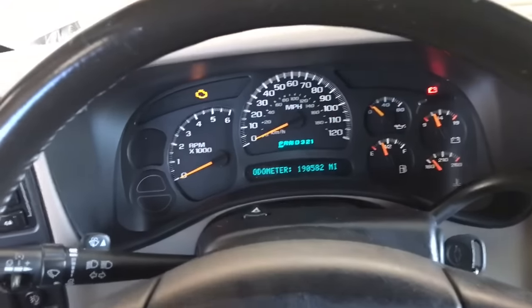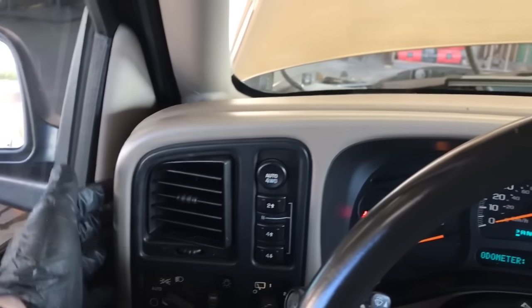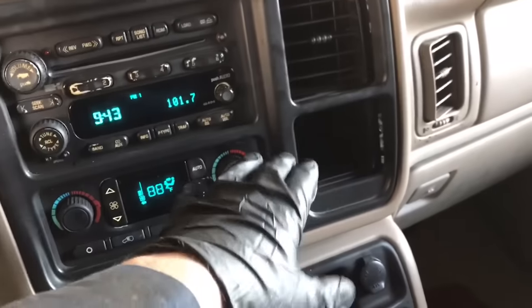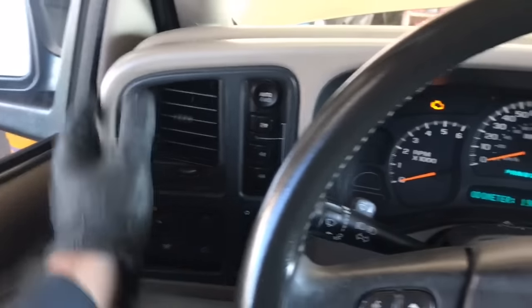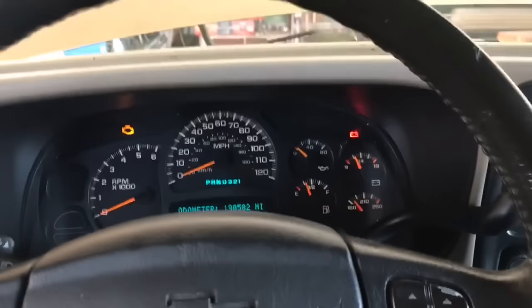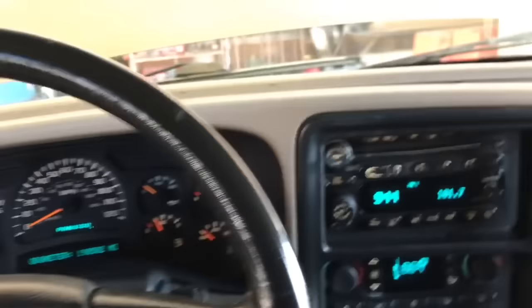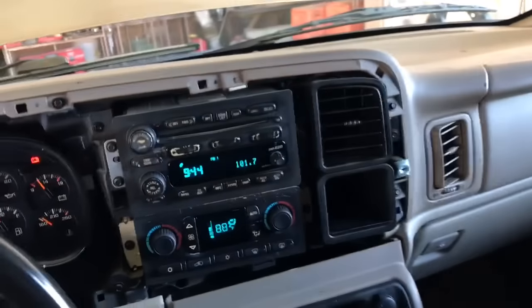Now back in the vehicle, the first thing we need to do is gain access to the bolts and the connector to this switch. We're gonna take our hand and simply pull on this trim piece that goes all the way around your radio. Depending on your trim model, you might have some switches here you'll need to disconnect the wiring for. If you have an adjustable steering column, go ahead and lower it all the way down, then with the ignition on and your foot on the brake, put your shifter into the lowest gear. That'll help remove this trim piece — set it in the back seat.